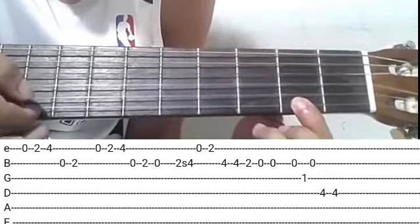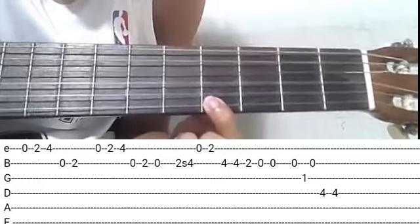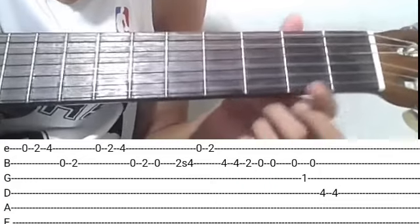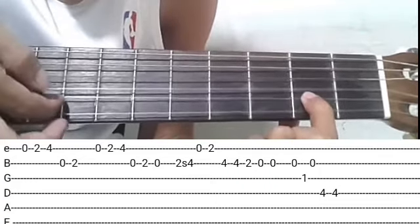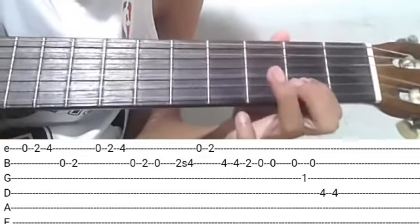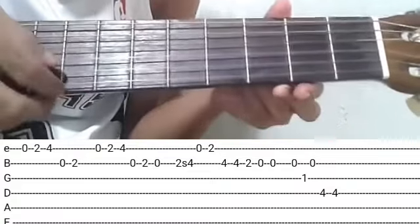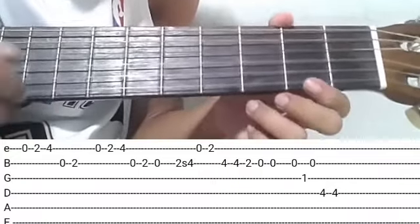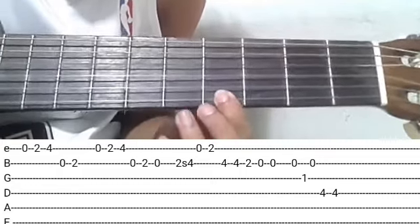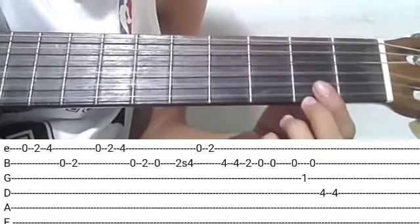Tapos tapak sa may second fret. Angat kayo ng fourth fret. Tapos open, second string. Tapak naman kayo sa second fret.